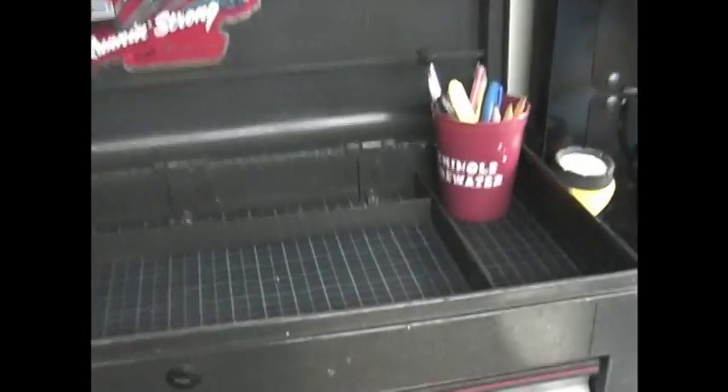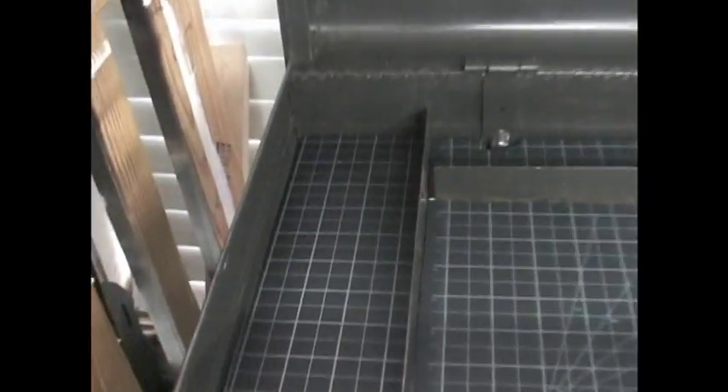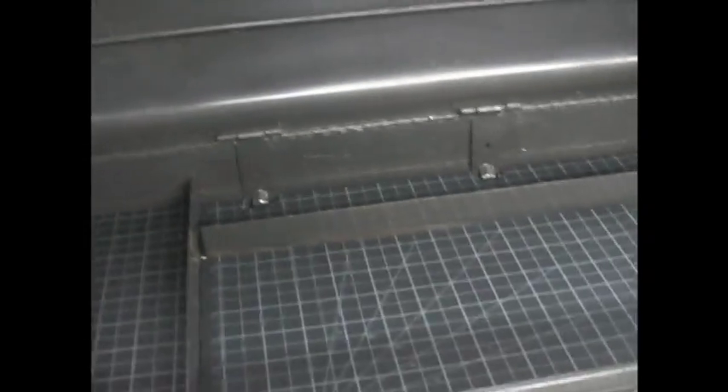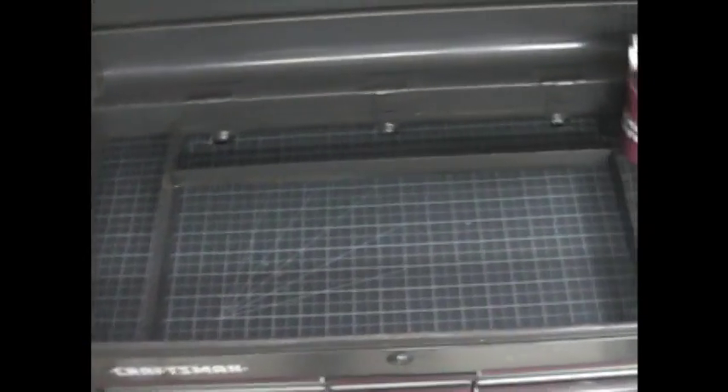Instead of just throwing away the leftover pieces, you can do like I did and cut them to fit your toolbox. I have a Craftsman toolbox that's over 30 years old — I try to keep it in great shape and this will actually help protect it as well. Cut them to fit so you don't have to waste any of the material.